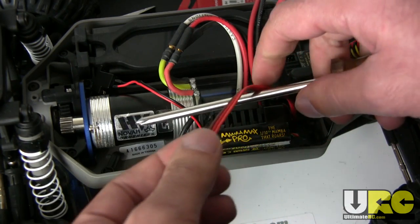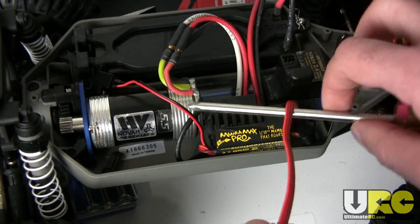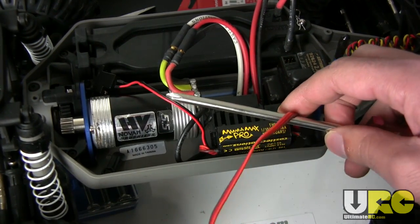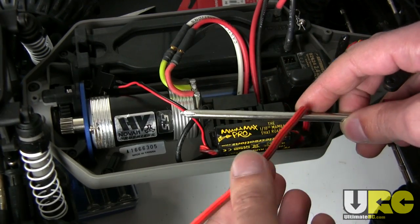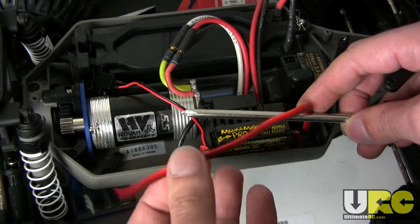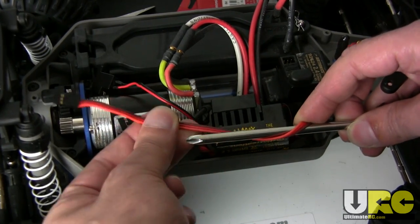Here's what I'm going to do. I'm basically going to wrap the extra servo lead — in this case it's coming off of a speed control, but it's the exact same type of thing. I'm going to wrap it around starting towards the base, not towards the free end. You have to have this unplugged when you're doing this.